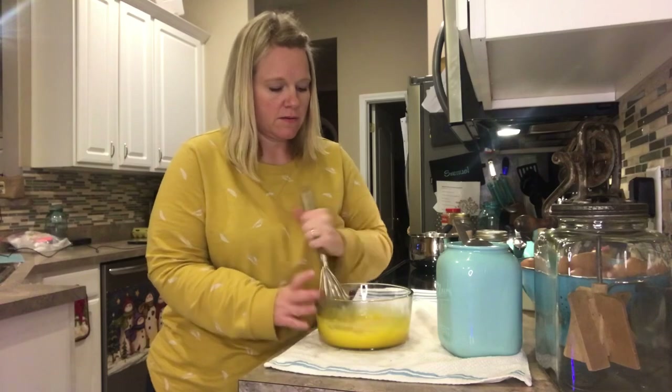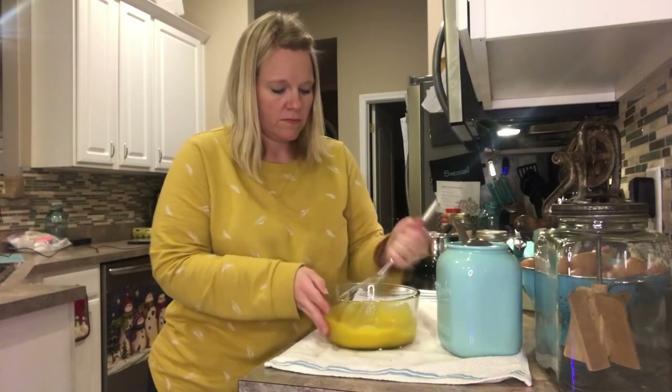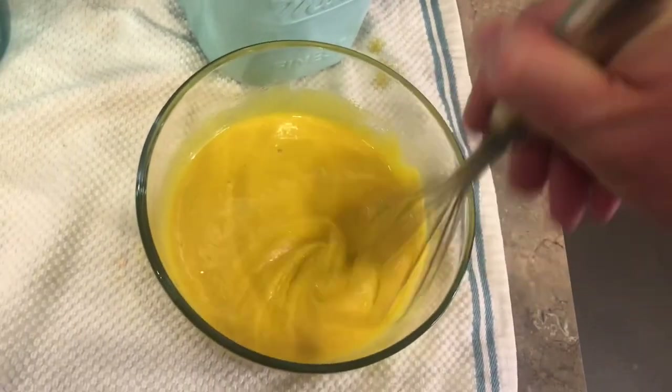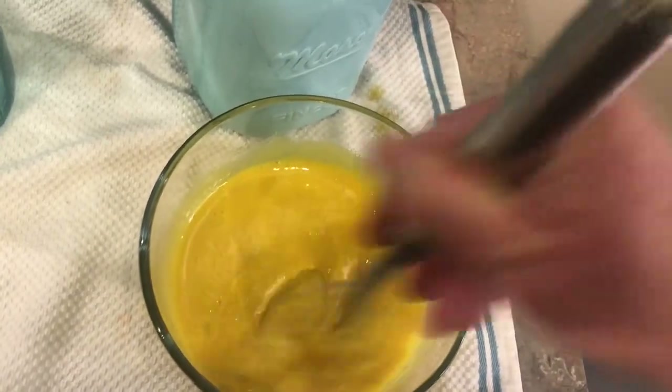This took a good three to four minutes. You can kind of see here what it looks like right before we start tempering it.